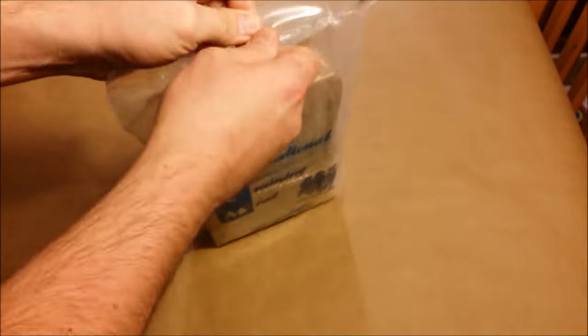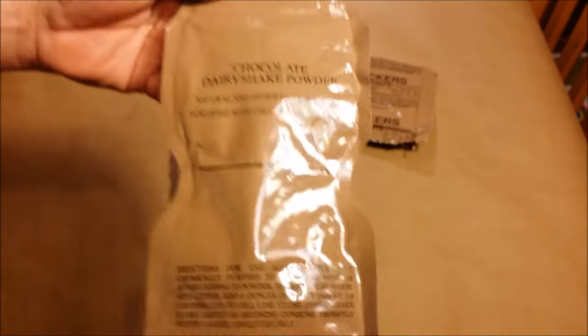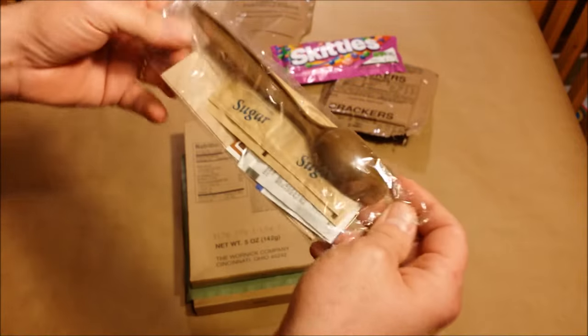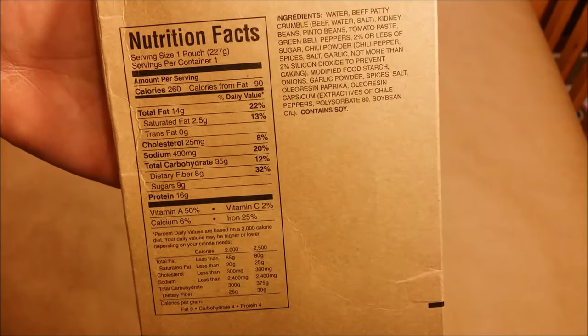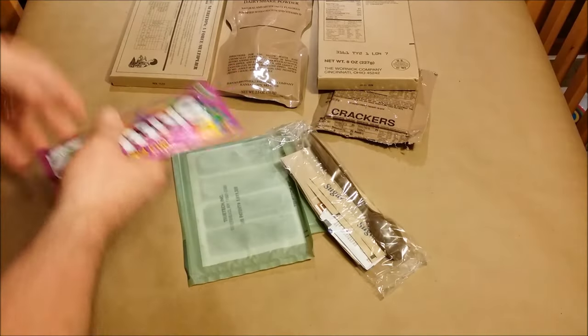Let's go ahead and open this thing up. It's got a peelable seal on top that peeled very easily. First we've got our standard MRE crackers, we have a chocolate dairy shake — very cool — we've got some Skittles, we have our accessory packet, fried rice to go with our chili, and the chili with beans itself. There's the nutritional information on the rice and on the Skittles.